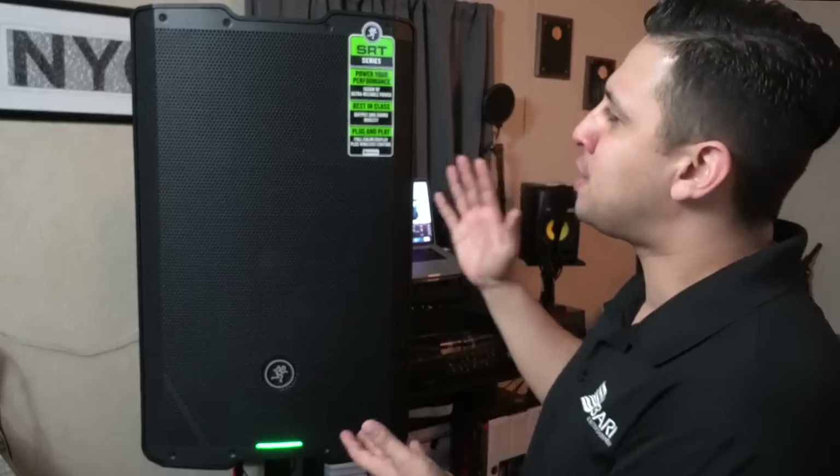Those specs are pretty impressive, but to be honest, those are the same specs you're going to find with any manufacturer at this price point. It competes head-to-head with other manufacturers like QSC, EV, and JBL. But that's not what you clicked on this video for — you want to know how these speakers sound and whether the sound justifies your hard-earned money. So it's officially time to do a sound demo on the SRT series.